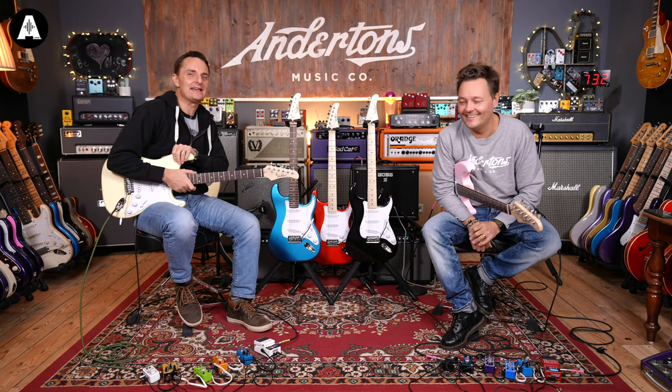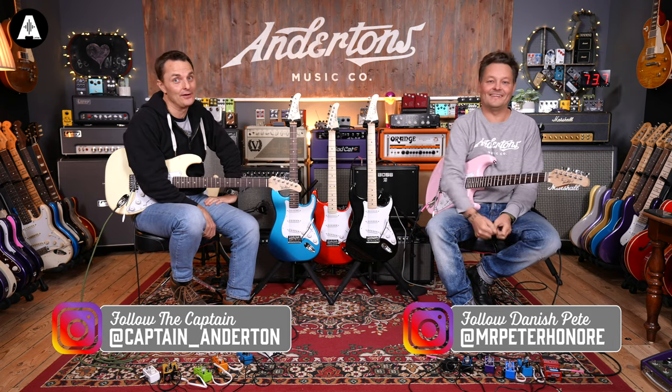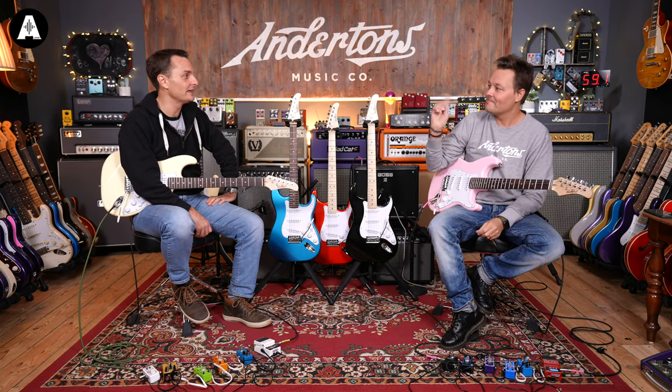Hey everybody, welcome back to another East Coast video where we're looking at some of the guitars in the range. This video is about the ST1, which is the most affordable of all the East Coast guitars.